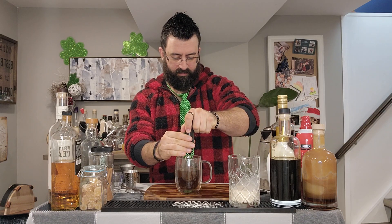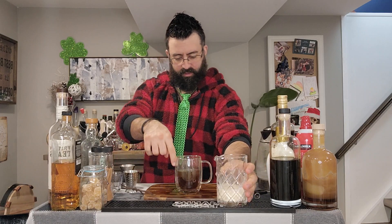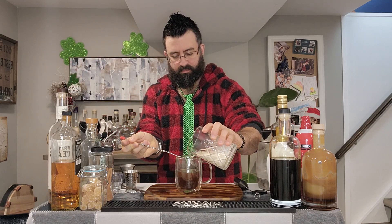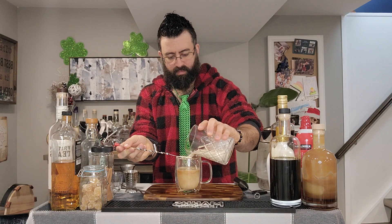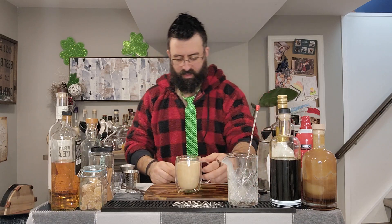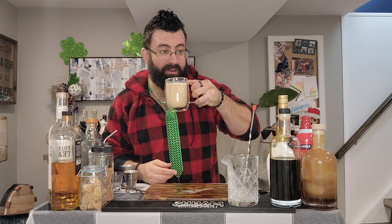Blend this up a little bit, because we can. Froth it, and then pour a couple fingers worth into this — grab a spoon and pour it over the top, making a mess as we go, because why wouldn't we? Well, I haven't tried this yet. I did sample the cream with the Amaro and the Demerara syrup — that tasted fantastic. Let's see what it does with the coffee and the Irish whiskey.